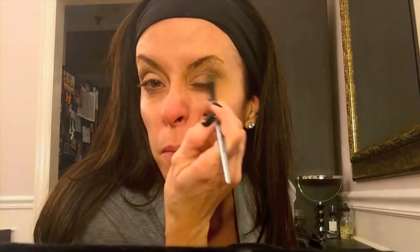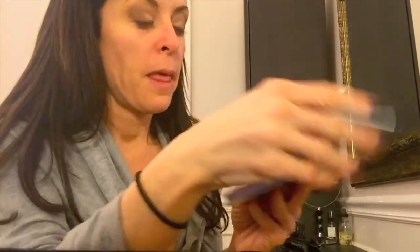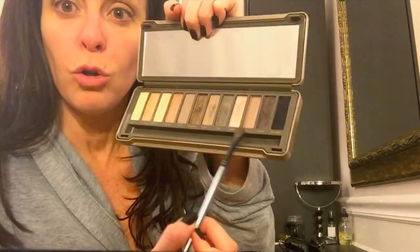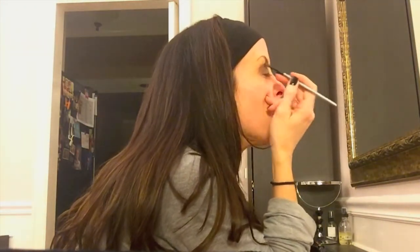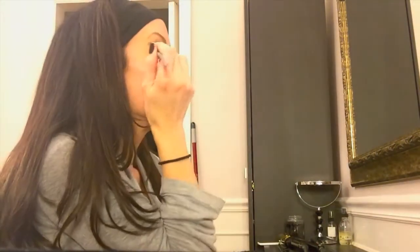Then I come in right here on the lid and fill it in about halfway. Then I pick up my Naked 2 Urban Decay palette with another small brush. Tonight I'm wearing black and white, so I'm just going to stick with the purple and gold shades. I take the purple — just a little bit of it. It's kind of a glittery purple; I don't usually like glittery bedazzled things, but this just has kind of a shimmer to it for nighttime. So that goes on next.